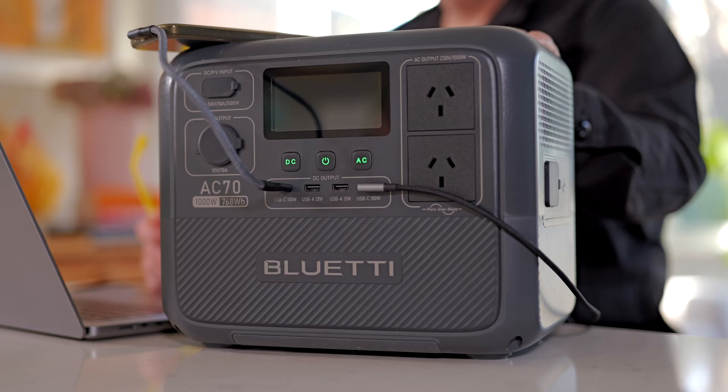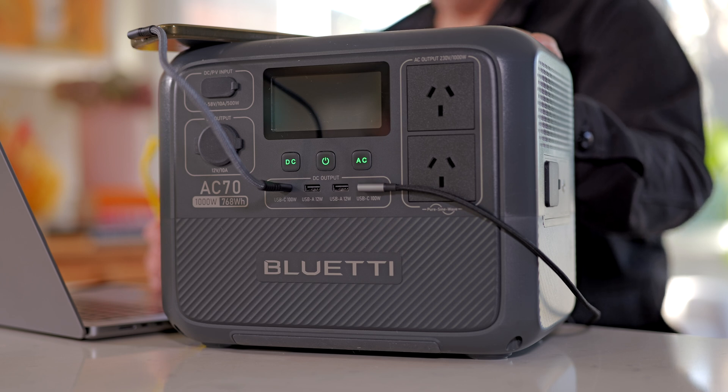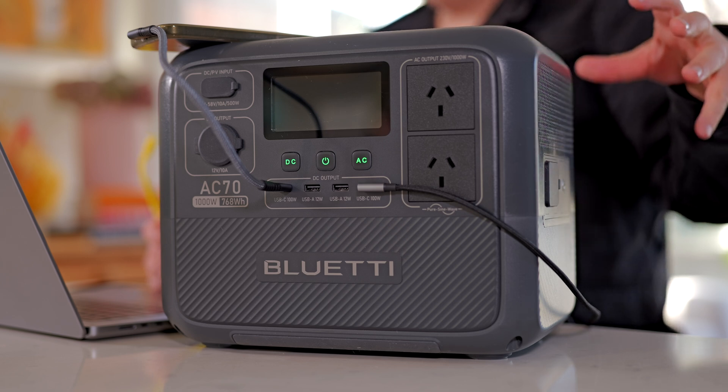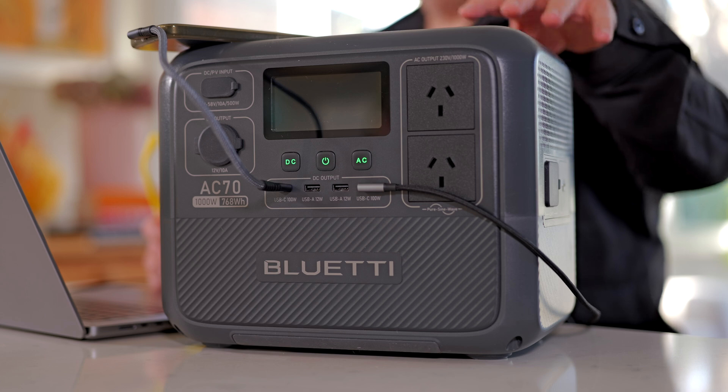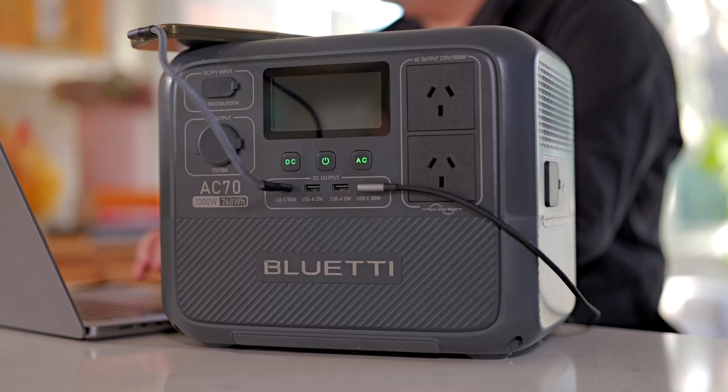It'll run your phone, it'll run your laptop. Essentially you would be able to be off grid for a few days and run lots of electronics with a device like this. And if you were able to solar back up, well depending on how much sunlight you get, you could be indefinitely off grid - charging during the day and then running lighting, computers, whatever else you might want to run. My laptop has gone from 39% to 45% in just a few minutes, my phone is charging, and I could have numerous other things plugged in as well as be charging from the sun all at the same time.